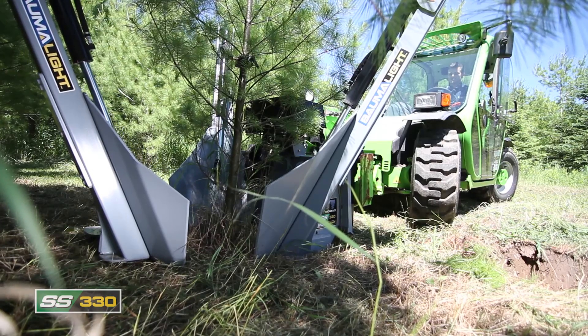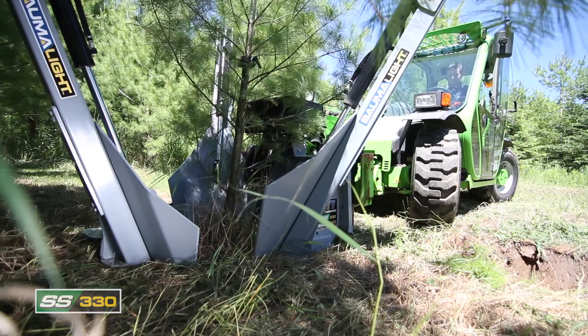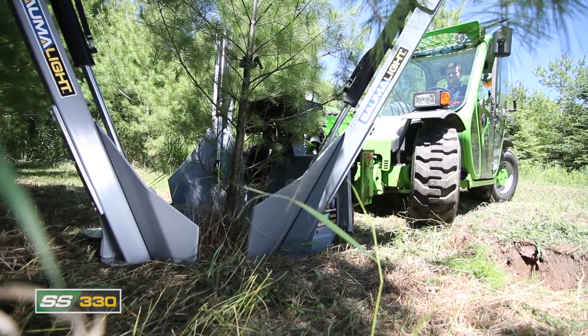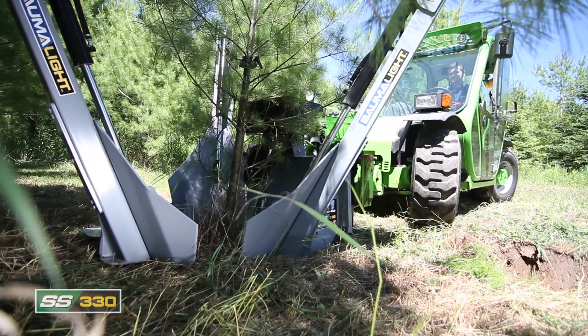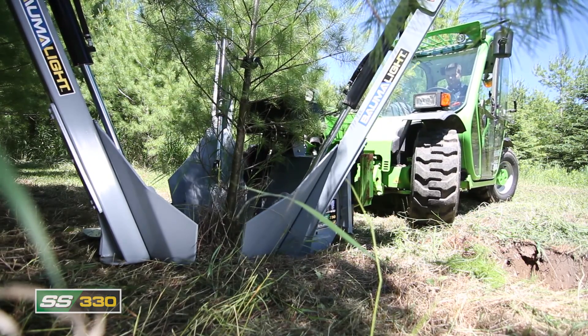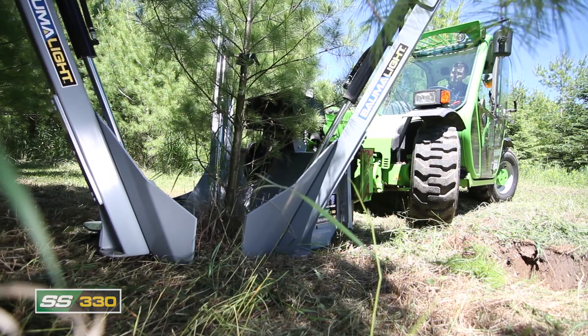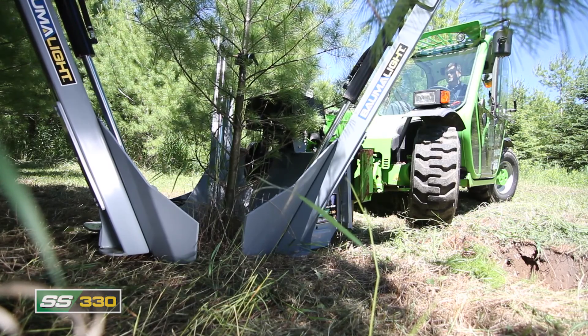The Nomad SS330 adds a hinged frame arm for easy positioning and less damage to lower branches. This three-bladed spade can handle trees up to three inches in diameter. Because of its compact size, getting and positioning the perfect tree are simple tasks. The rear spades are positioned to either side of the operator, providing the best possible view of the spading operations.